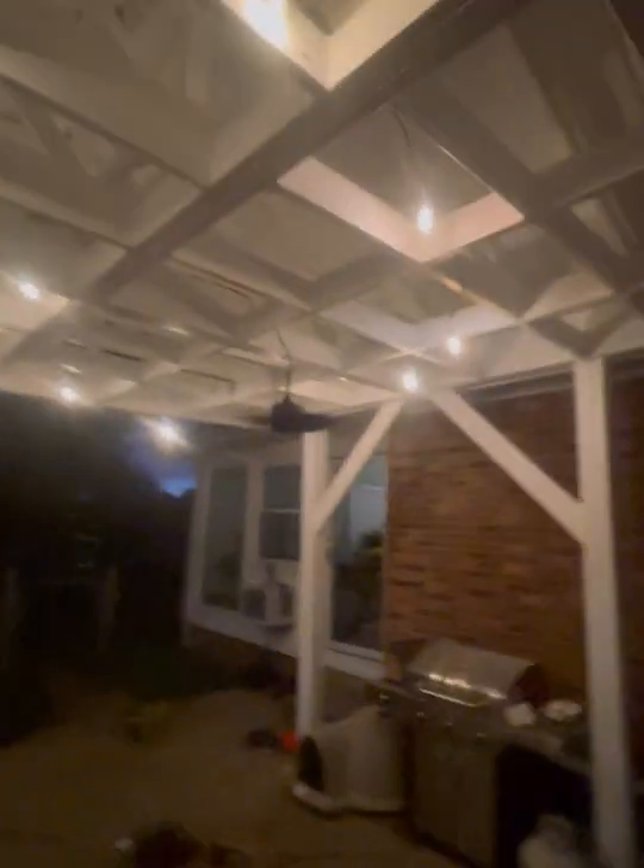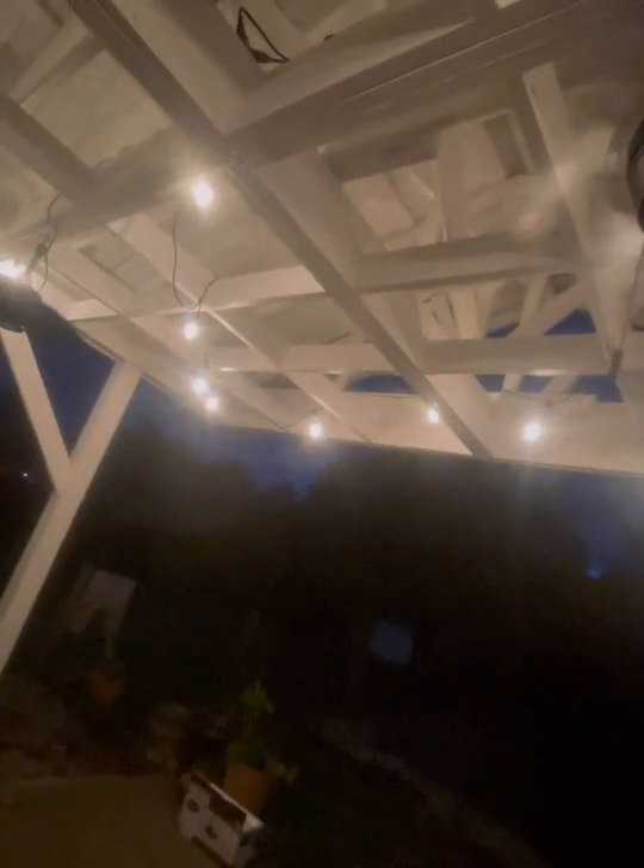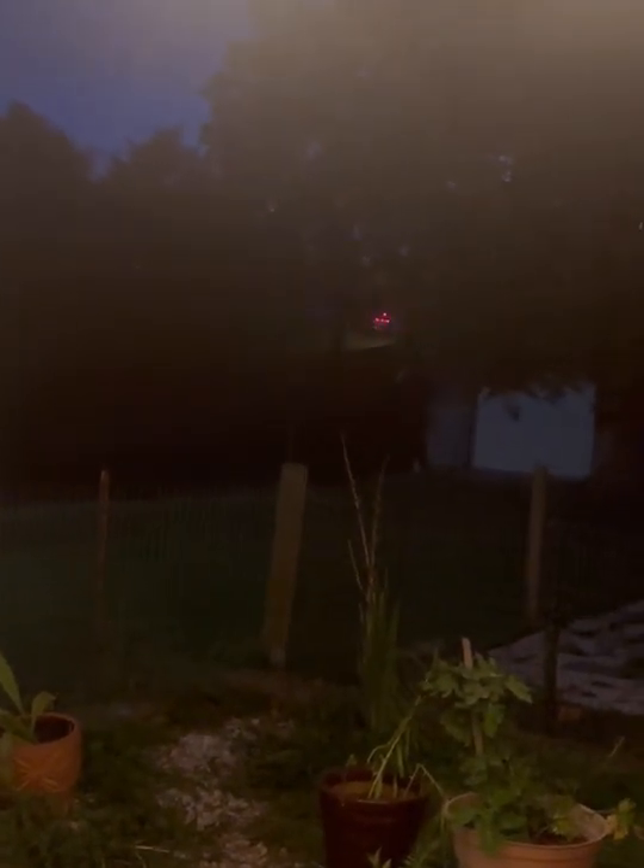Looky here, guys — got this new fan installed. Got two here. I put these lights here. We just got this done just a few minutes ago. There goes my uncle — oh, he's gone. You can see the little van. And there's another car coming. I really like these fans.